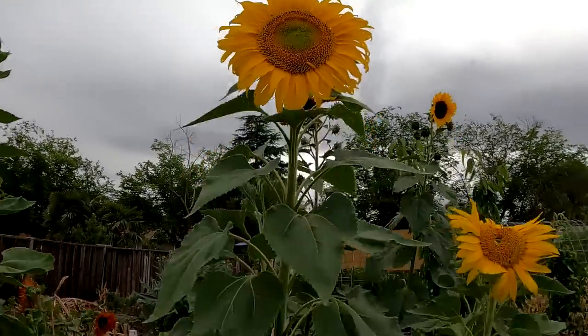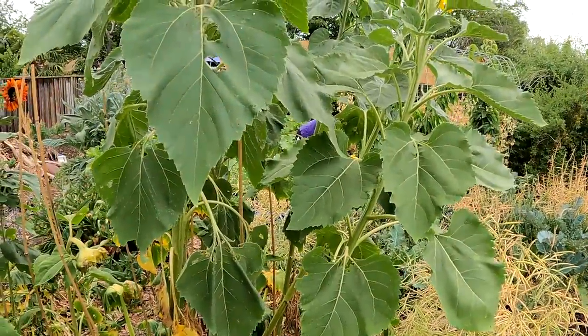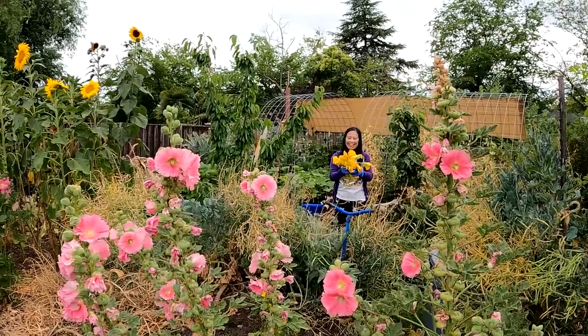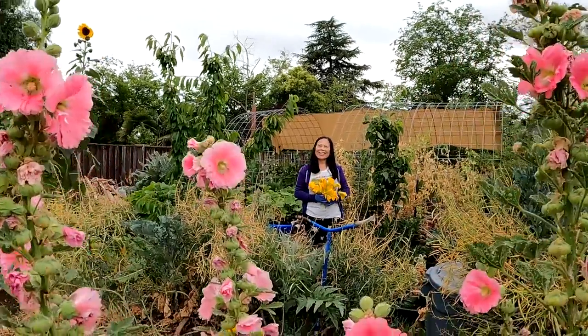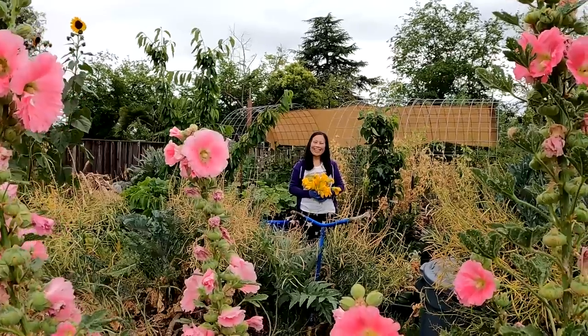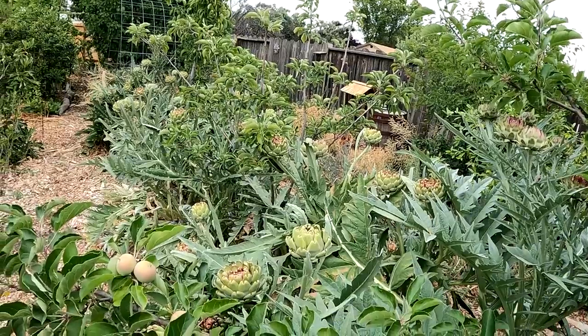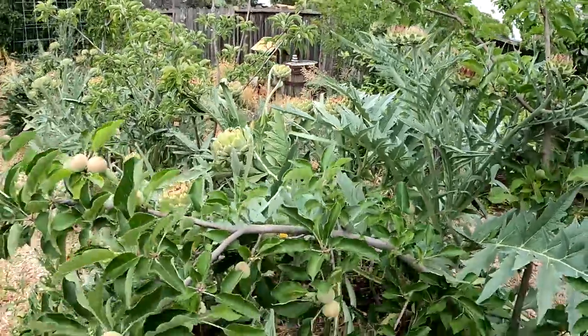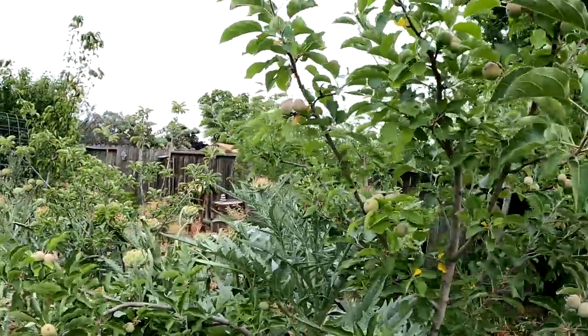Can't see me behind the sunflowers! Alice is the garden maiden of honor. We already pulled our artichoke harvest. We've got plenty more heads that are now going into bloom. And we've got apples growing over here.